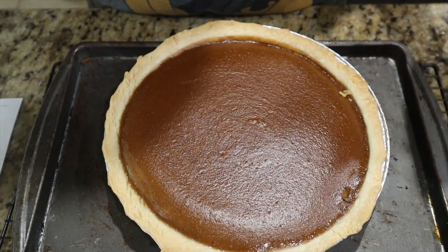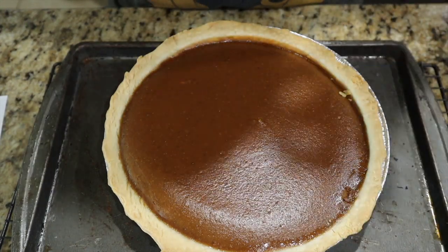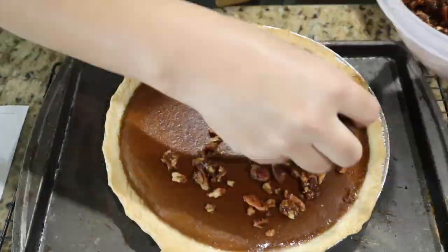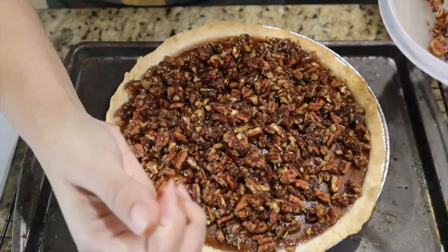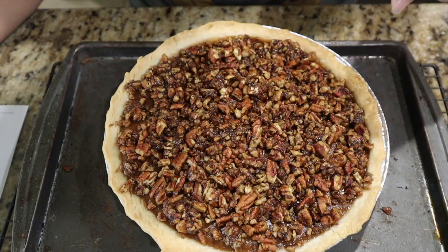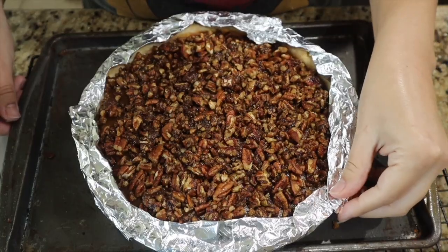The middle is pretty set, so I think I'm going to go ahead and just take it out. I did end up covering the edge of the pie crust with some foil, just because I thought it was getting a little bit too brown. So let me put this praline on top. That looks really pretty. So I'm just going to go back into the oven now, re-foil the crust so it doesn't get too brown, and we are going to bake for 20 minutes, or until a toothpick inserted comes out clean.